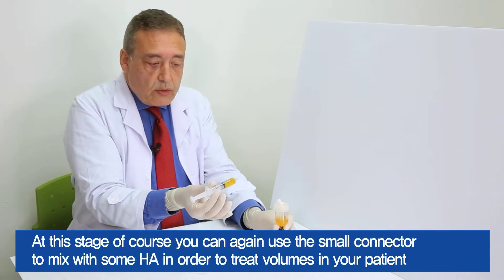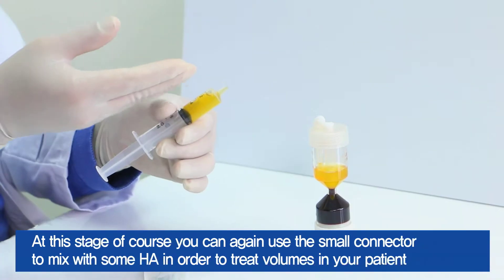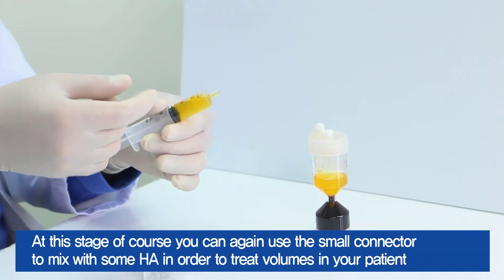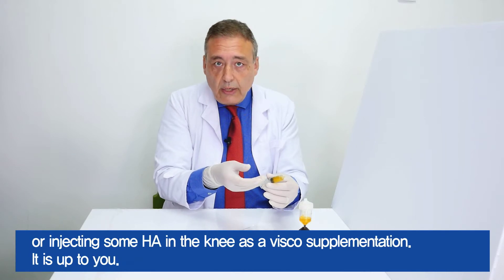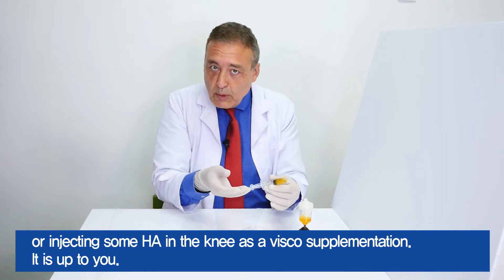At this stage, you can again use the small connector to mix with some HA in order to treat volumes in your patient, or inject some HA in the knee as a visco-supplementation. It's up to you.